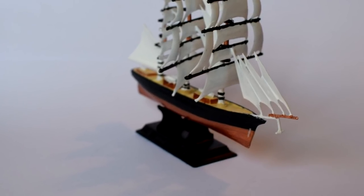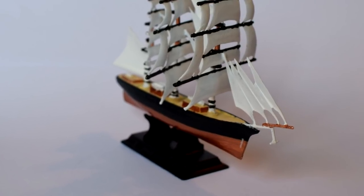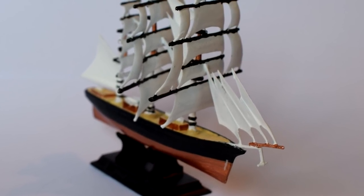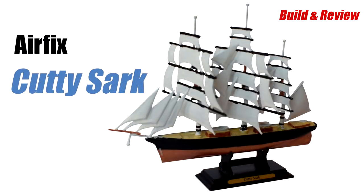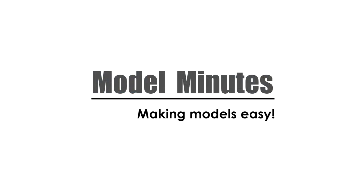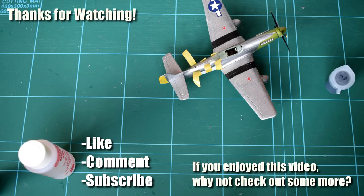In conclusion, I'm quite happy with the results I've achieved building this historic ship kit from Airfix and look forward to adding this little model of the Cutty Sark to my display shelf. As always, let me know what you think of my build, techniques, and finished model in the comments below. I'm also keen to hear your suggestions as to other videos and models you'd like to see me feature on my channel. Thanks for watching and don't forget to leave a like if you enjoyed it, subscribe and click the notification button to see more content, and feel free to share this video. You can also connect with me on social media — I'm on Twitter, Instagram, and Facebook. See you all again next time.